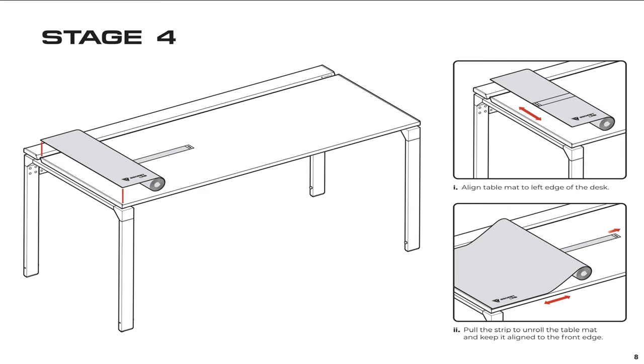The final step is installing the MagPad on the desk. If you follow the directions, it's not that hard to do. But you need to be careful to try to get it aligned right the first time because the magnets are pretty strong. If it's not aligned correctly, you'll have a hard time adjusting it, and you're better off just peeling it off and trying it again.